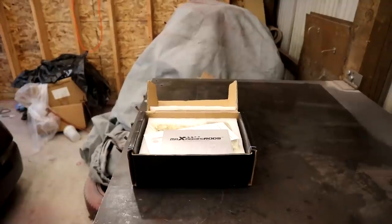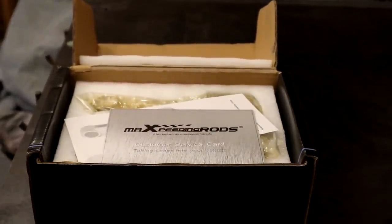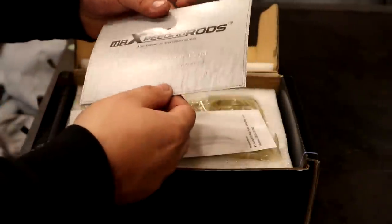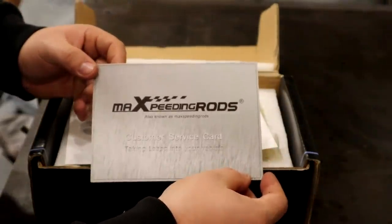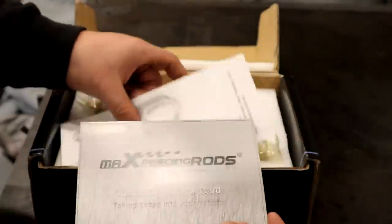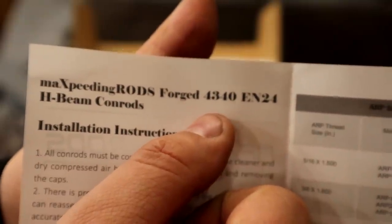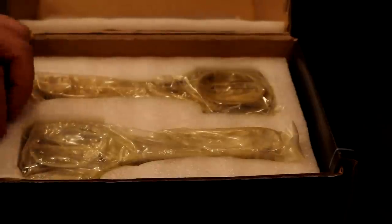I'm going to zoom in a little bit for you guys, because whether it's $300, $200, or $1,000, everyone wants to see what they're buying before they buy it. Customer service card — it's not like those eBay rods that you buy that have no support, just literally a no-name rod that may or may not be good. These guys back it up with a warranty and they have customer service, so that should be a little bit of peace of mind. Very important — you also get a spec sheet. Forged 4340. H-beam con rods, and you get your installation instructions.